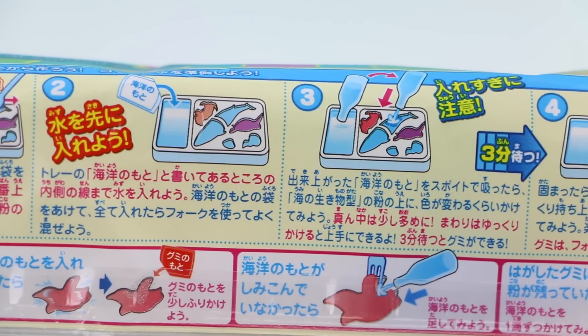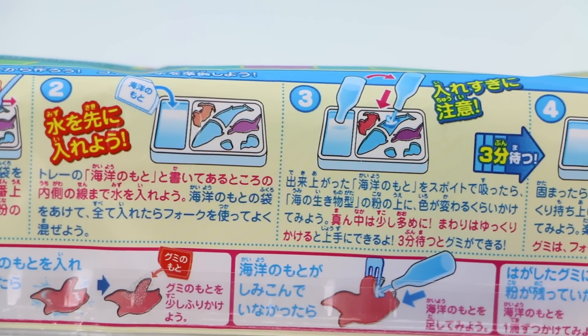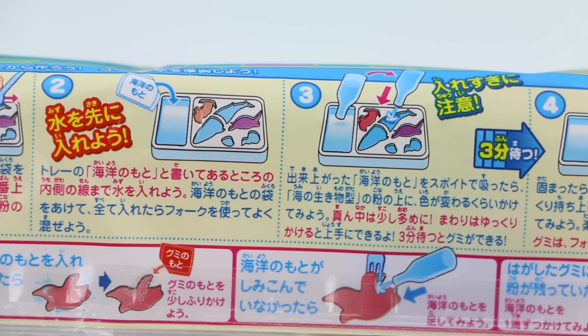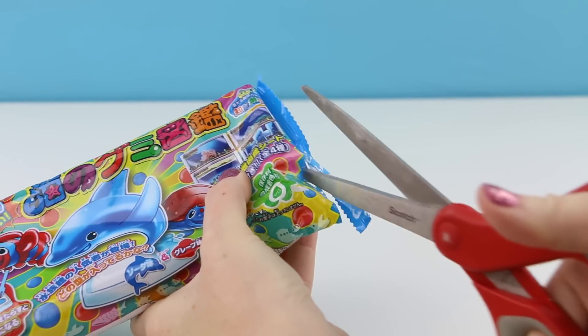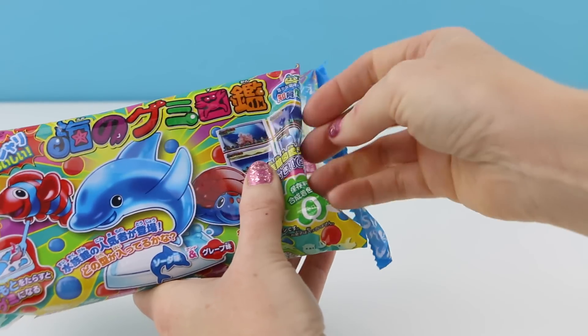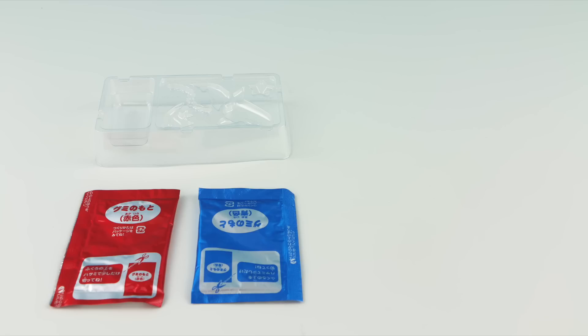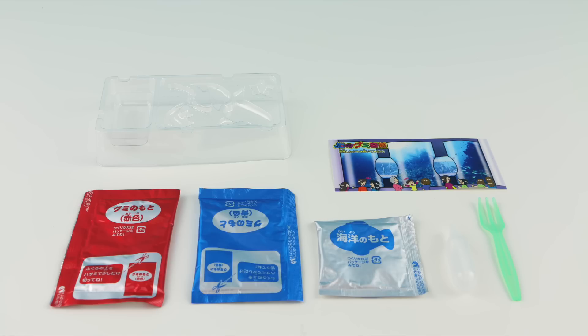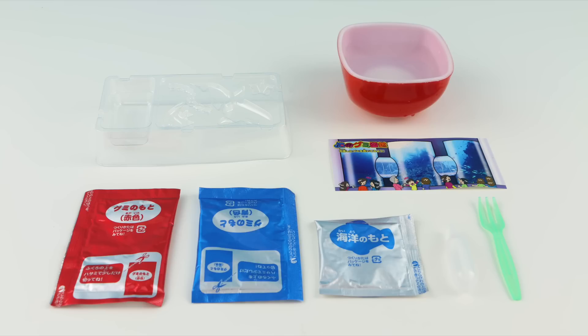From the instructions on the back of the packaging it looks like this set uses the plastic mold trays again. I'm hoping that these gummies come out a lot easier than the previous ones. In this set you get a clear plastic tray, a red packet, a blue packet, a silver packet, a water dropper, a fork, and this little collectible aquarium scene. In addition you will also need some water.